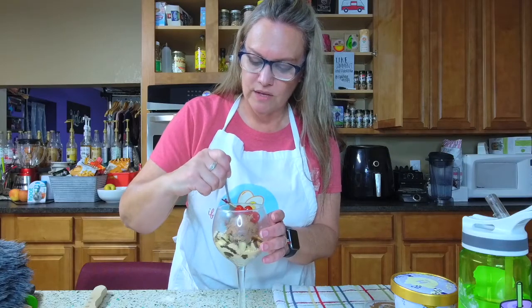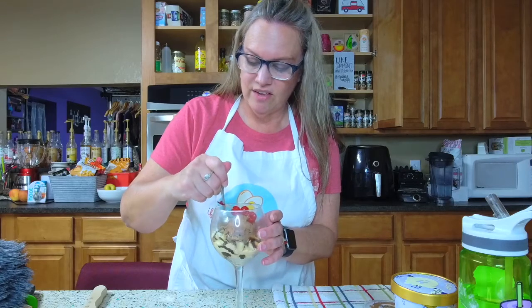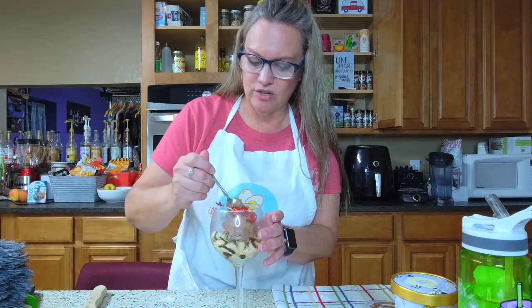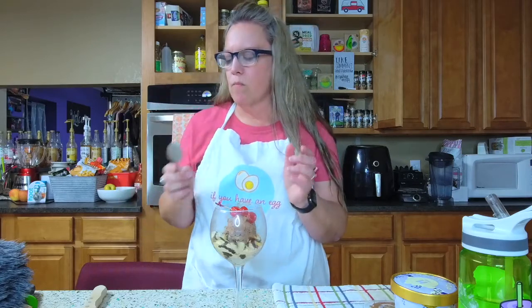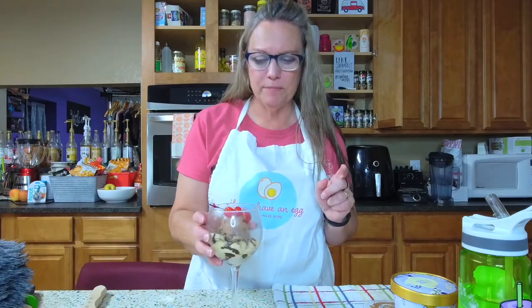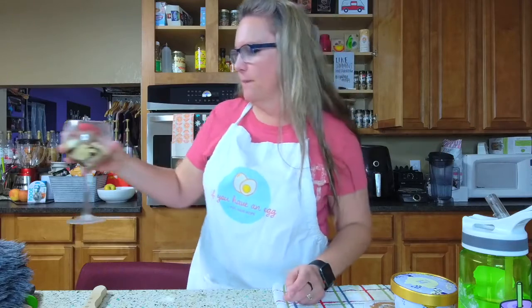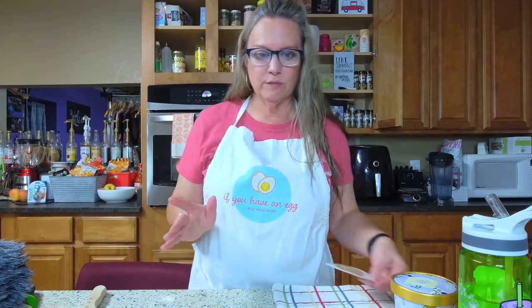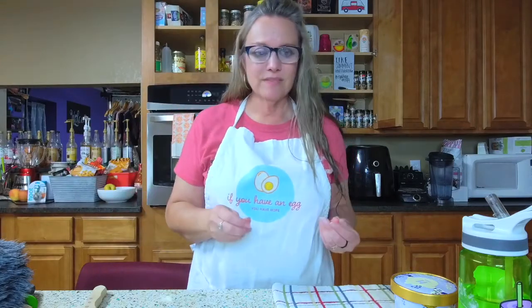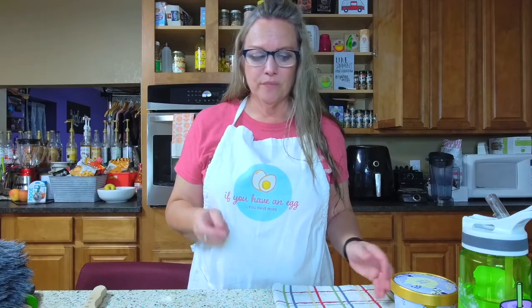I'm going to take a little bite — I'll save the maraschino cherries for a pretty picture after we're done. That is a perfectly swapped, perfect banana split. Again, only three to five smart points depending on how much you use, instead of 28 to 33.